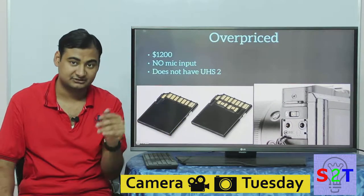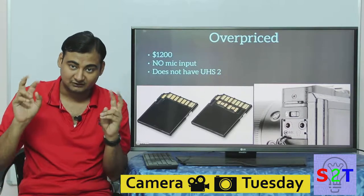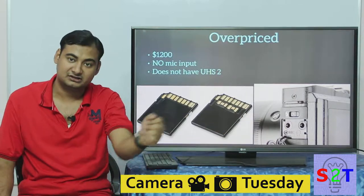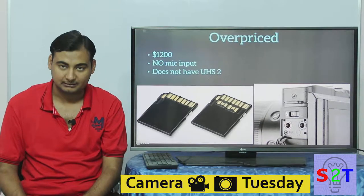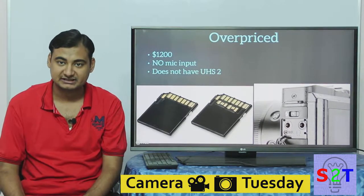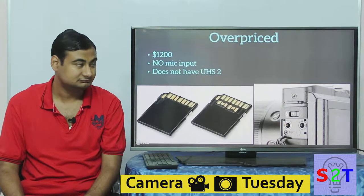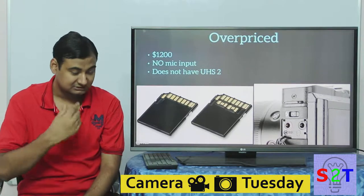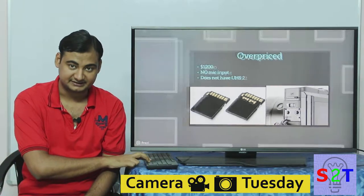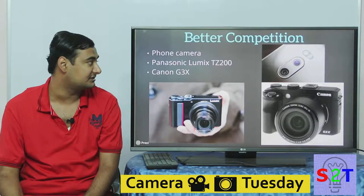They call it a vlogger camera, yet it does not have a mic input — I was really not happy with that. I almost always recommended the RX100 over a DSLR to my friends, but with the Mark 6 I can no longer recommend it, and I'll show you my other reasons for that.